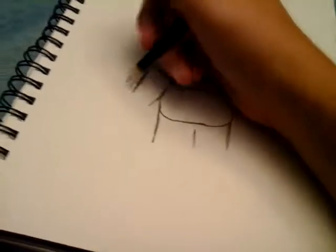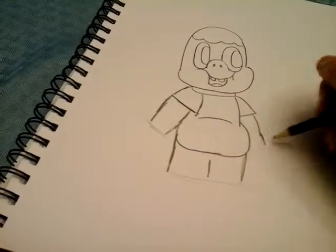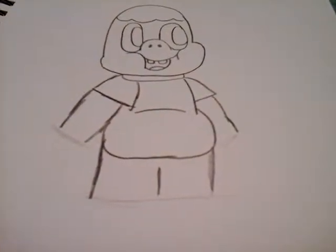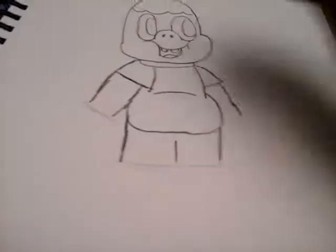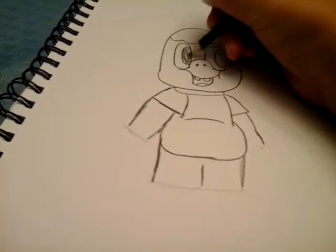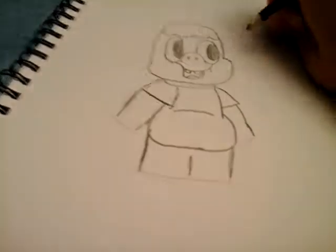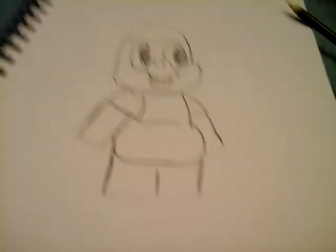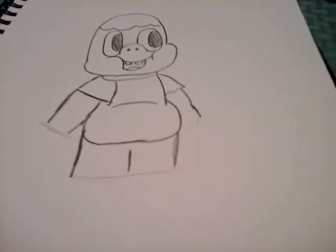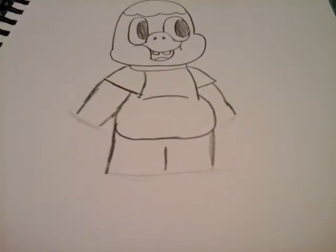And you can kind of do like this, and there's your Clarence. Just color in the eyes black, and yeah, there's your Clarence. Thanks guys for watching, hope you enjoyed. See you in the next video, make sure to like and subscribe, thanks guys.